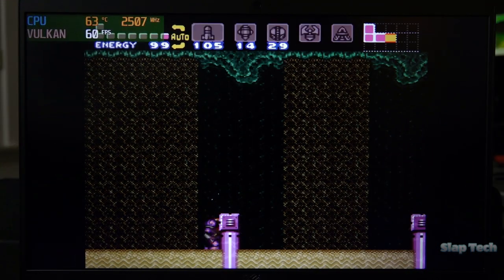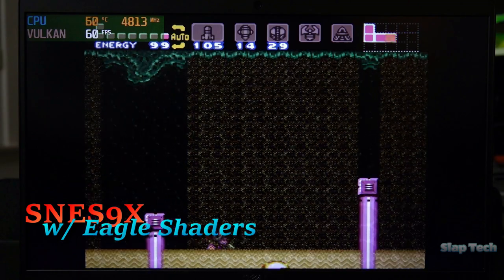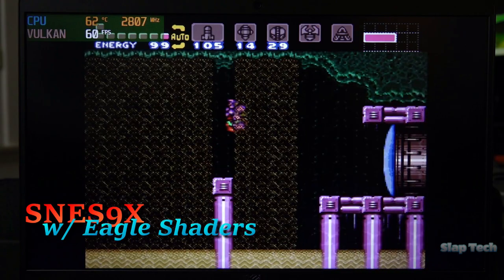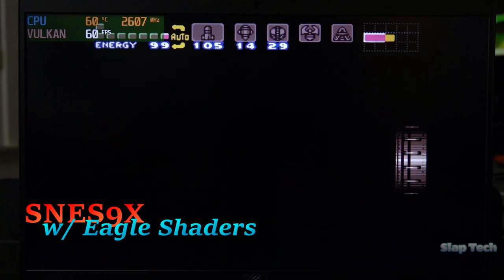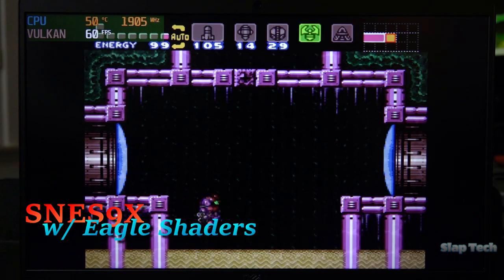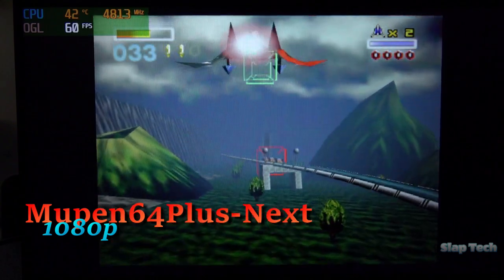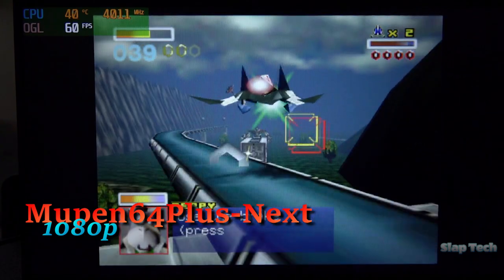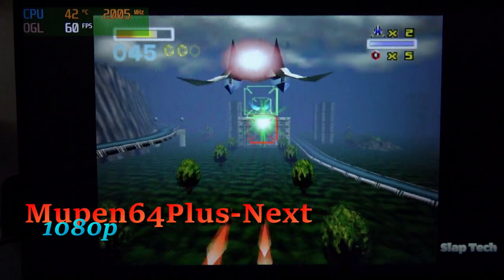On to emulators. SNES9X runs just fine with shaders on — no problem syncing the action to the monitor's refresh rate, smooth as butter. Thanks to relatively reduced ghosting, scrolling images look cleaner than average. Any high refresh rate display is still a noticeable improvement, but for everyday 2D games this will do nicely. Mupen64 looks great as well. Even this ULV CPU allows for 1080p upscaled resolutions for the favorite gems of the era. Just remember to keep V-Sync on — it really is a necessity for all Intel iGPUs.